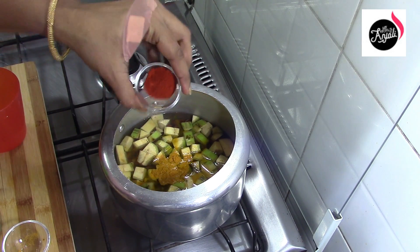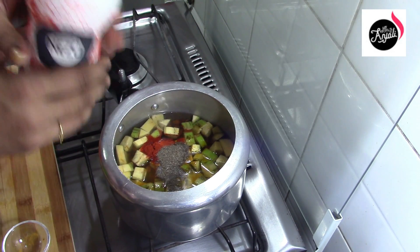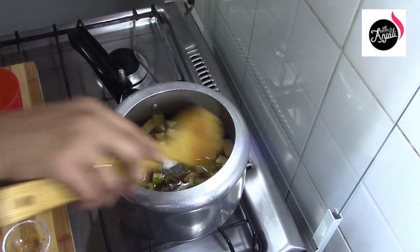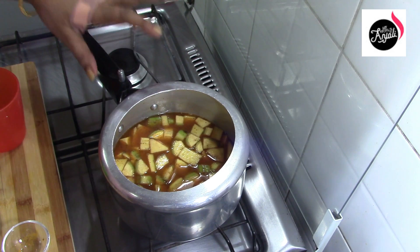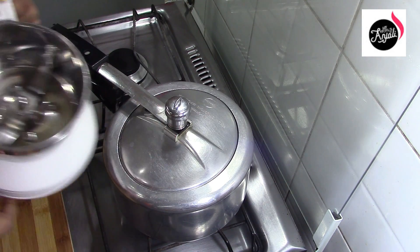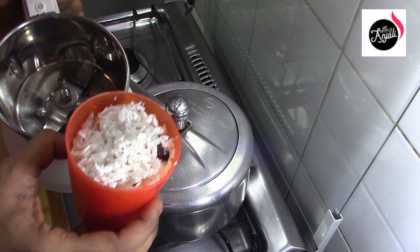Add 1 teaspoon of garlic and a little bit more garlic. Mix it in a little bit. We will add the garlic in the flame and we will be ready. I will add 1 glass of garlic.